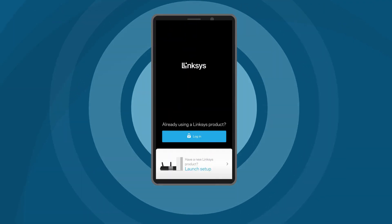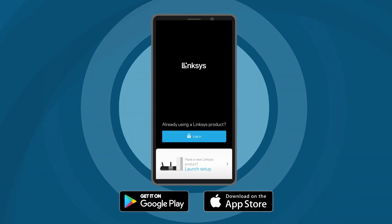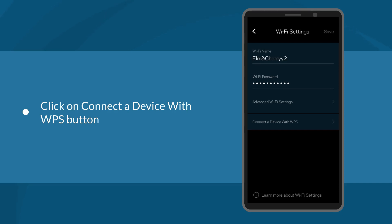Connect your mobile device to your router's Wi-Fi and then log in to the Linksys Smart Wi-Fi mobile app. On the dashboard, tap Wi-Fi. The Wi-Fi settings window will be displayed. Click on the Connect a device with WPS button.